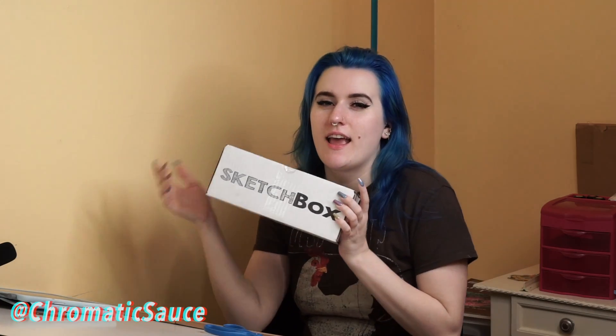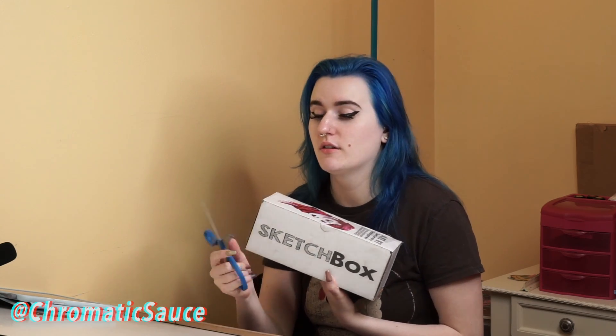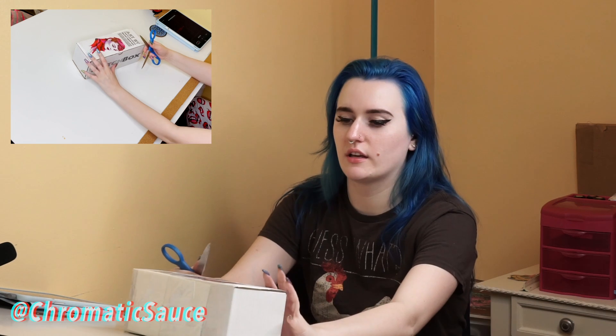Hello friends, I'm ChromaticSauce and welcome to my YouTube channel. In today's video, you guessed it — or you read the title — I got my Sketchbox, so I'm just going to be unboxing the Sketchbox Premium for May. Dang, it's May already — May 2021 — just flying by for me. I don't know about you, let me know. So let's just get on into it.